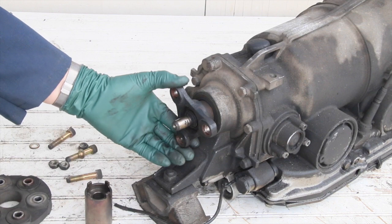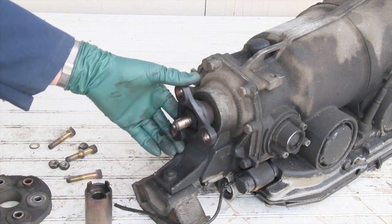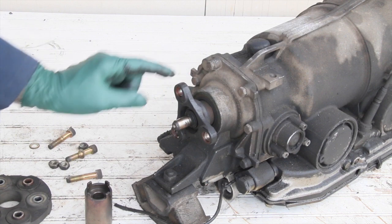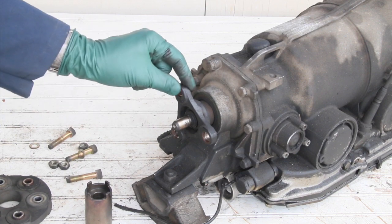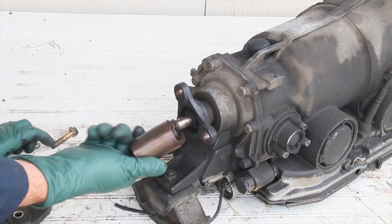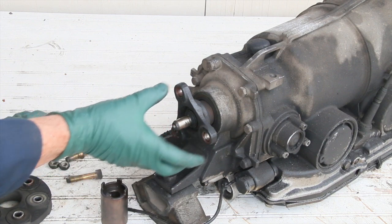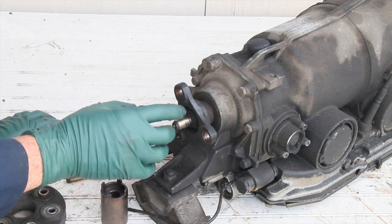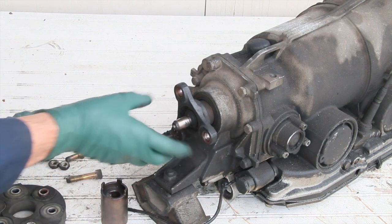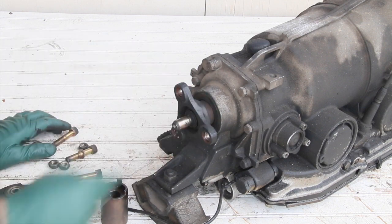This may already be worn too much — I'll have to take the coupling off and see where the wear is. If it's only on the coupling, you can replace it with a used coupling from another transmission. These nuts require special sockets and they're really expensive, so anytime you have the flex disc off and you need to tighten this nut, I would recommend going ahead and replacing this seal as well.